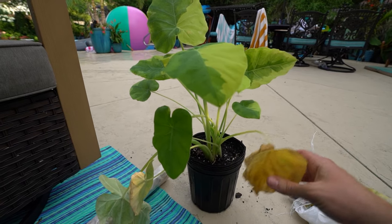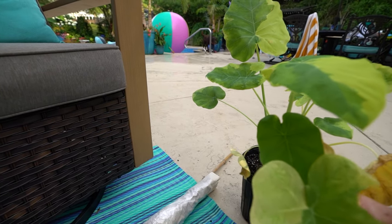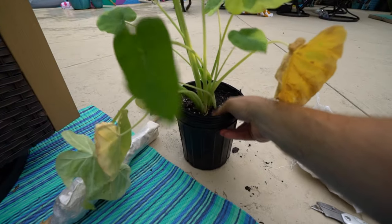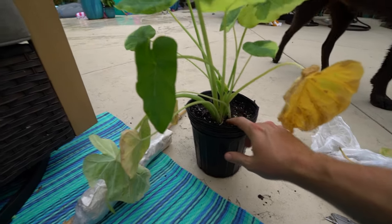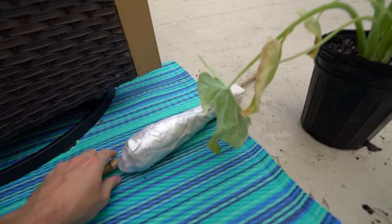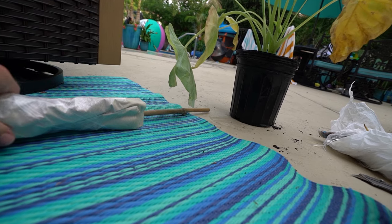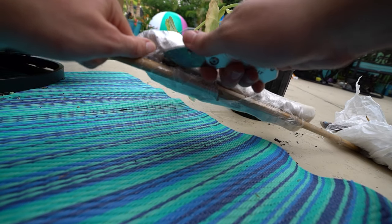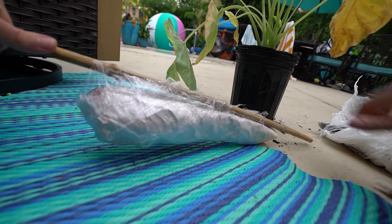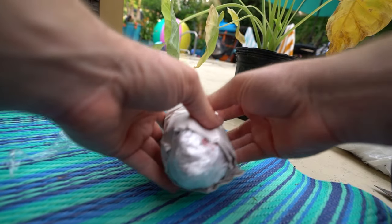I'm going to leave this droopy leaf on because the stem is nice and green, so that energy can go back down into the plant. The soil is moist — I actually cheated before I picked up the camera and let some water get in there. I'm curious to see what's going on inside. I'm very surprised the leg-tripod is working out as well as it is — 900 videos into the channel and that's never occurred to me before.